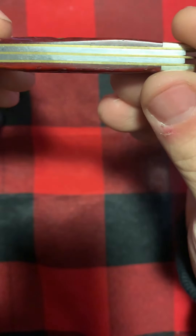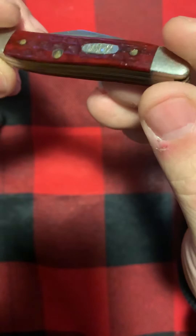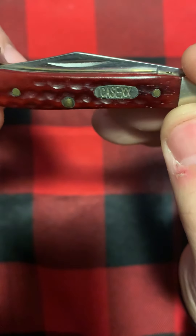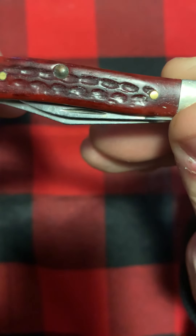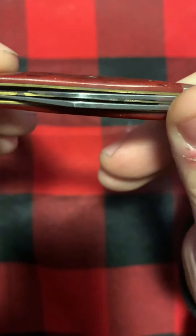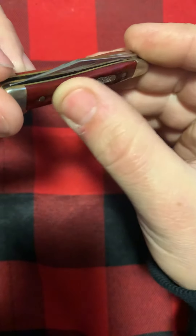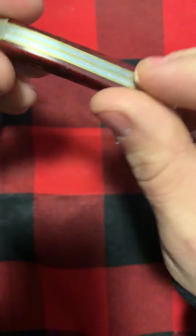Here you've got your stainless steel springs, brass liners, nickel bolsters, and deep red jig bone — wood dyed red. There are no cracks in it at all. Brass pins — they're not protruding, so they're all flush, you don't see them raised. Smooth. You don't feel any rough spots back here. No gaps whatsoever.